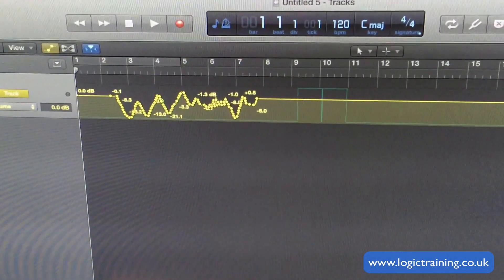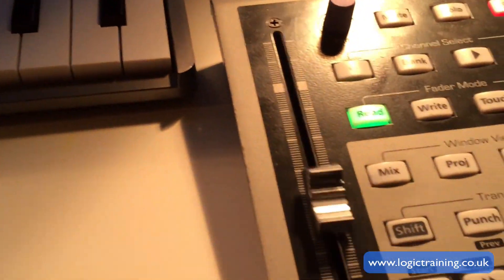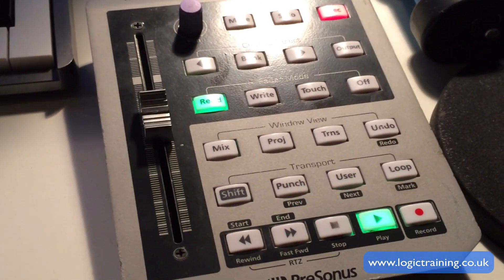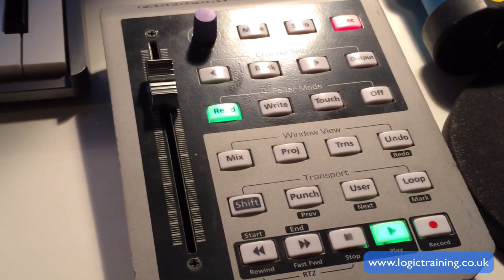I'm going to start playback in Logic to see if the Fader Port tracks my volume automation. There we go — working like a charm. So there you have it: Fader Port and Logic Pro X 10 working really well. See you next time.